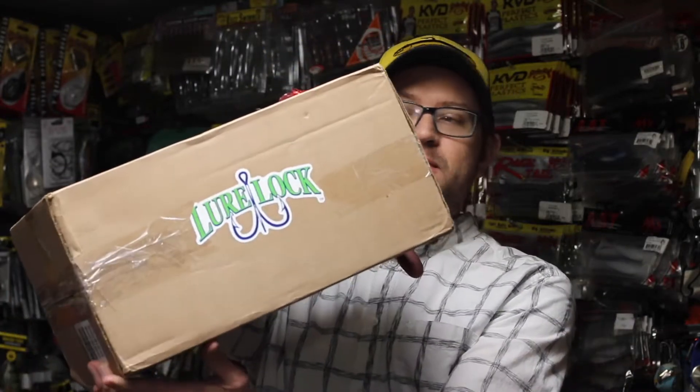Hey guys, Tyler Brinks here. We're gonna do something a little bit different today — an unboxing. I'm not a huge fan of that style of video because everyone does them, but this one's different because I don't actually know what's in the box. I know who it's from: it's from Lure Lock, which is a new type of tackle box. They asked if they could send me some to check out and I said sure. This is my actual first impression of Lure Lock.